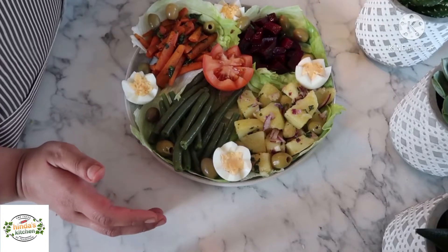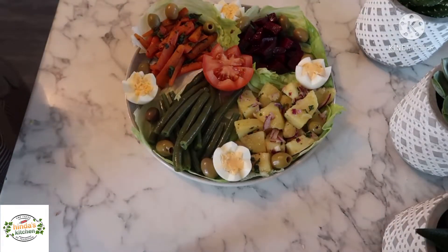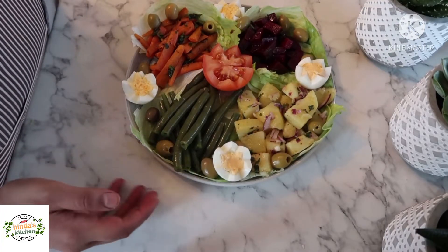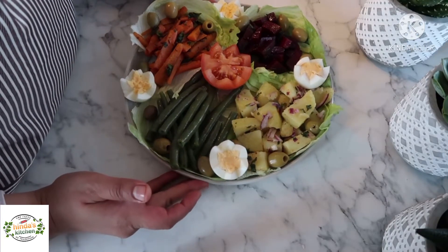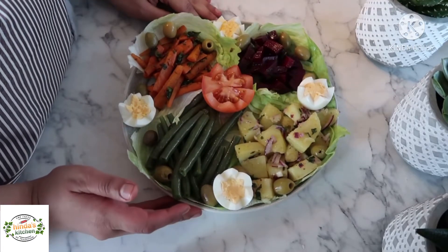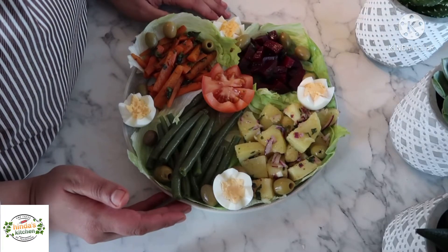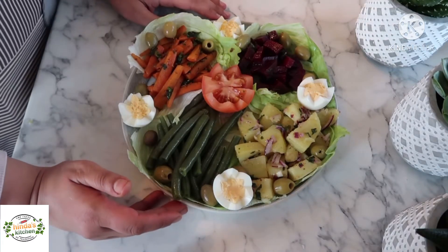To finish up the decoration, add some boiled eggs and a cut tomato. You can choose any kind of decoration — just a suggestion for an easy and quick salad. I hope you guys liked my video. If you enjoyed this recipe, please leave a thumbs up, subscribe to my channel, and leave comments below. Thank you guys, see you next time, bye bye!